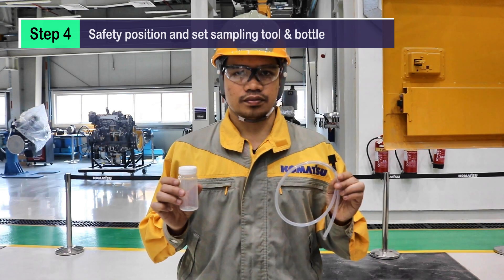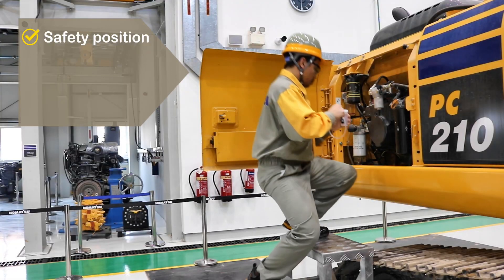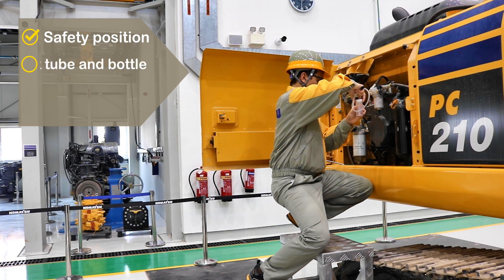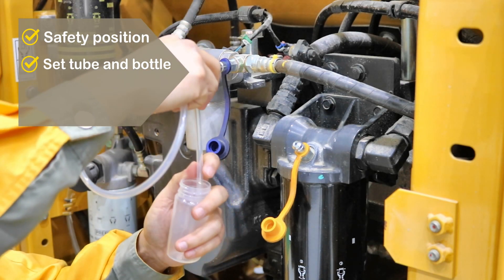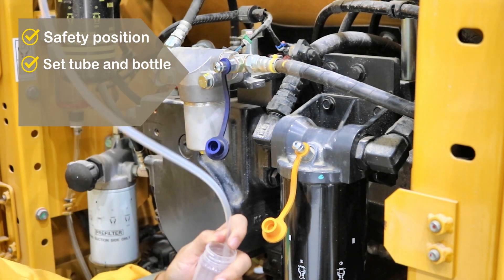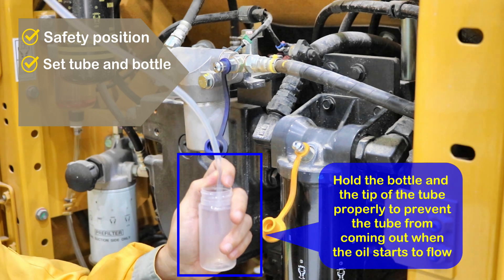Step 4: Safety position and set the sampling tool and bottle. Hold the bottle and the tip of the tube properly to prevent the tube from coming out when the oil starts to flow.